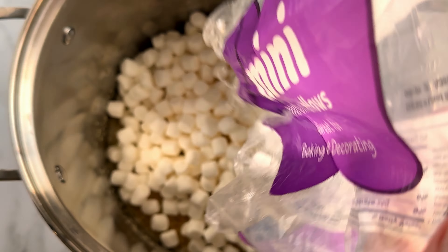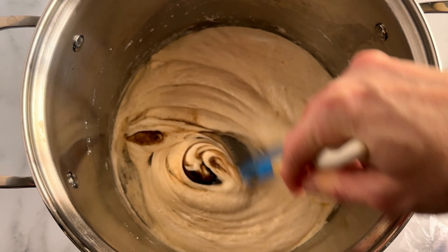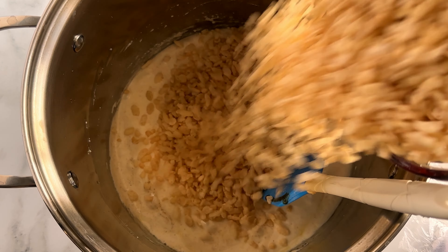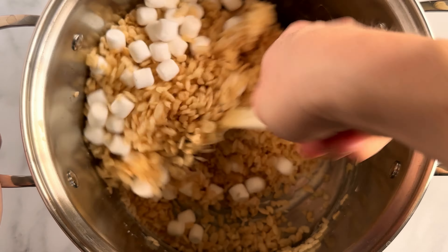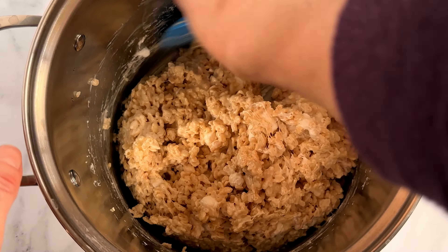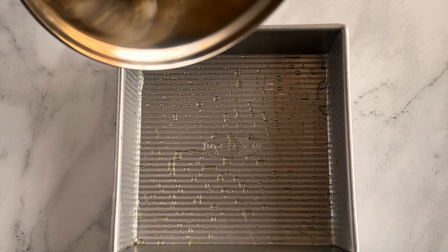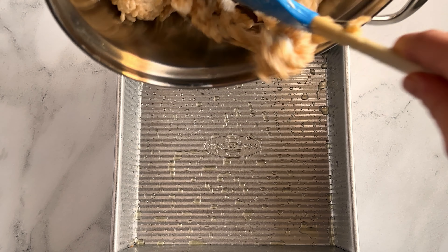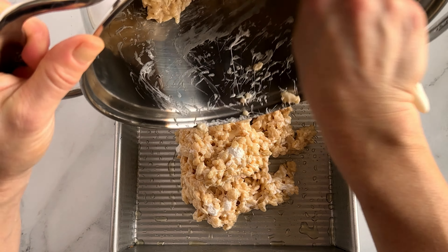Add the marshmallows and stir until melted and smooth. Then add the vanilla and salt and stir again. Off the heat, add your Rice Krispies and your remaining cup of marshmallows and stir to combine. The extra cup of mini marshmallows folded in at the last minute is optional — not everyone likes their Rice Krispie Treats as gloopy as others, so you don't have to add it if you don't want to. The tablespoon of vanilla works wonders with the melted buttery marshmallows too.